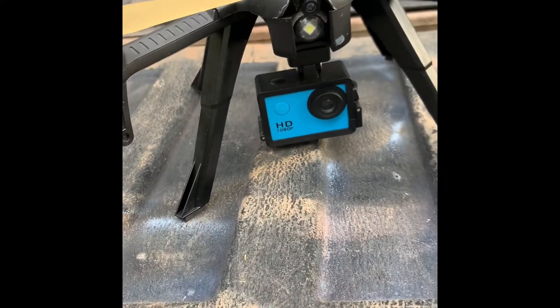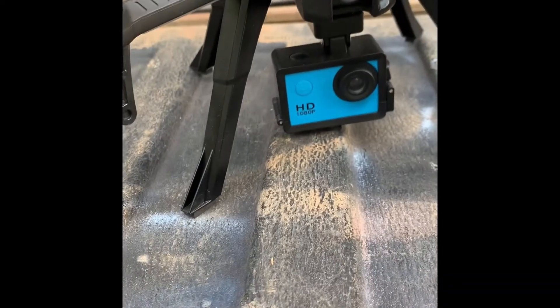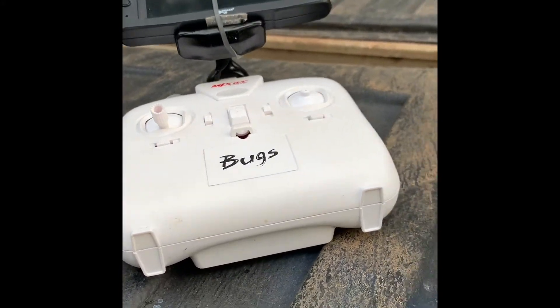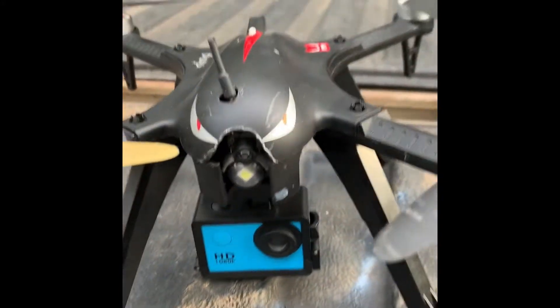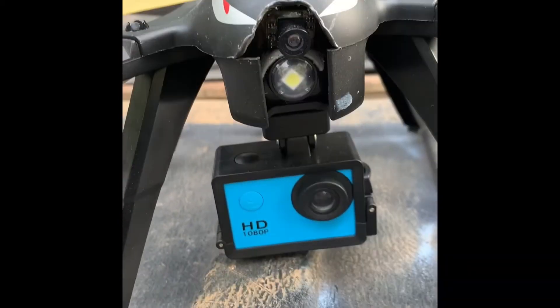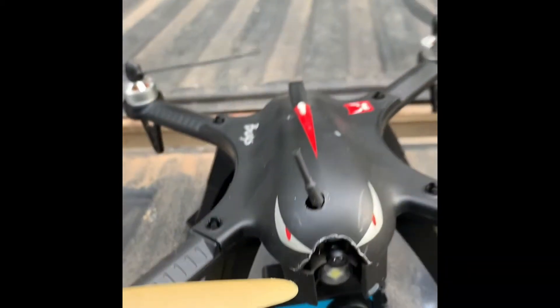A little bit old school with this thing — a little $10-$15-$20 camera depending on where you get it from. It's the old Bugs Remote Bugs 3, and I think this is the 600 TVL camera on it.